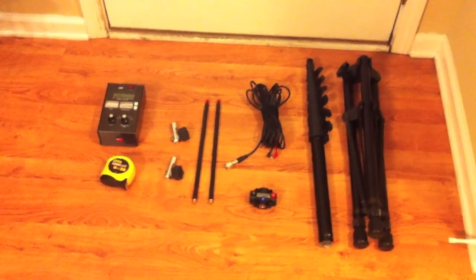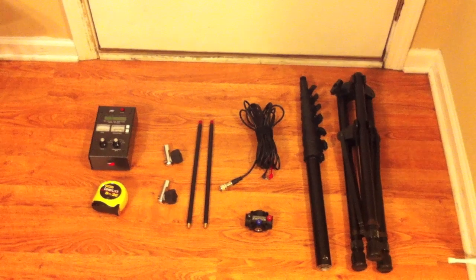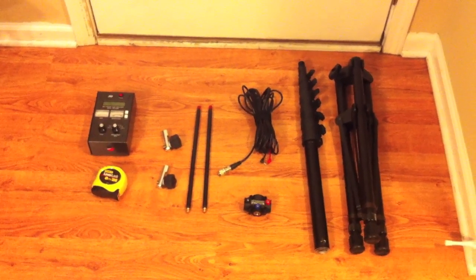Two optional things that'll make this easier are a tape measure, and I like to use the MFJ259B antenna analyzer. Now I'll show you how to put it together.